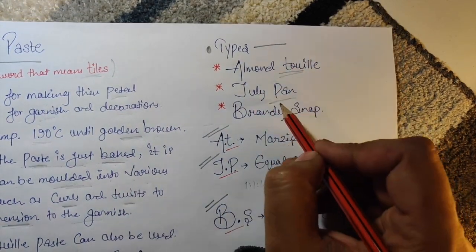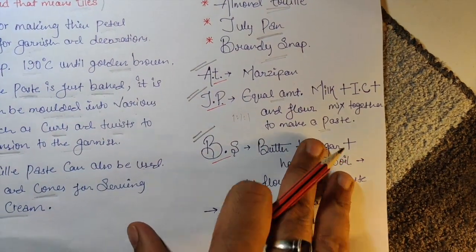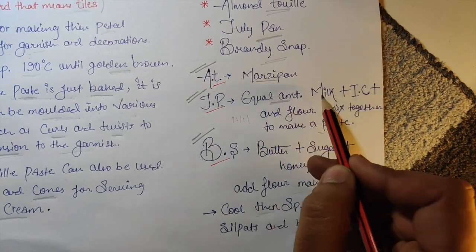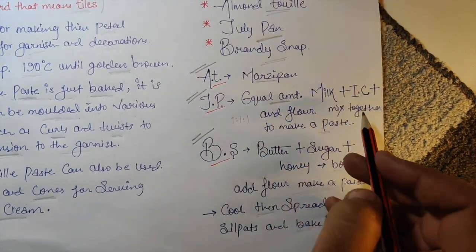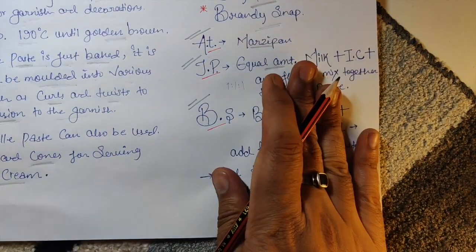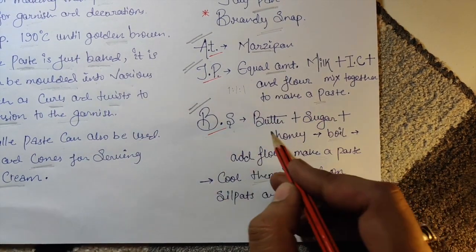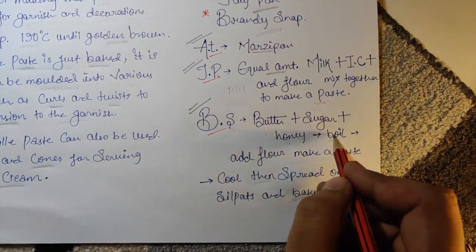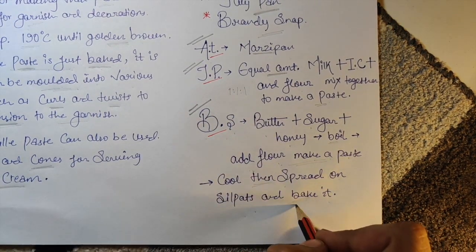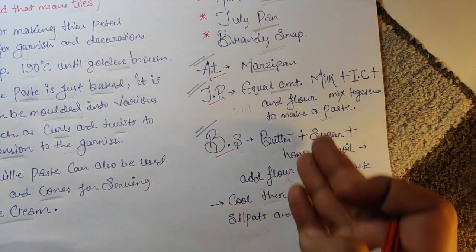Types of tuile: Almond tuile, Joconde (Julie pan) — equal amounts of milk, icing sugar, and flour mixed into a paste, flattened and baked, then shaped. Brandy Snap — butter, sugar, and honey boiled together, flour added, paste cooled, spread on a silpat and baked. These are mainly used for garnishing.